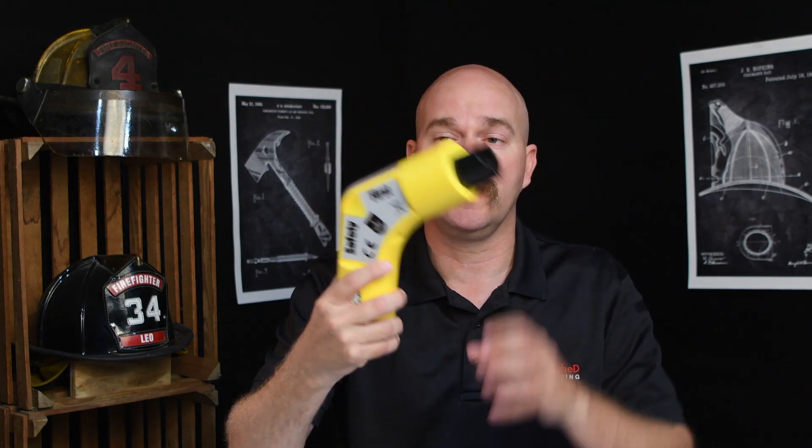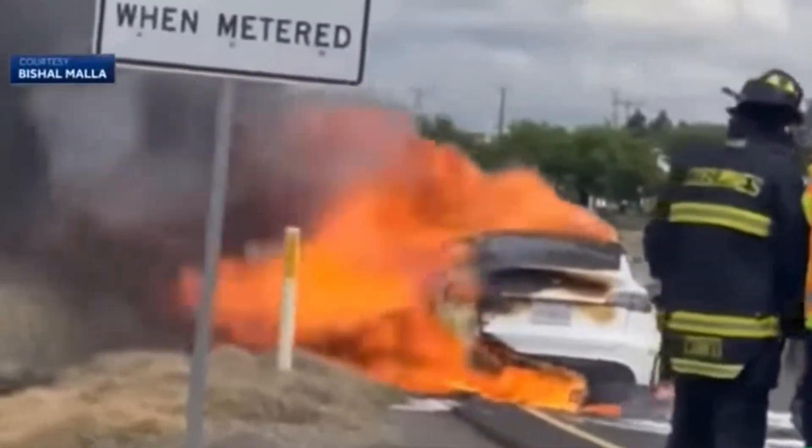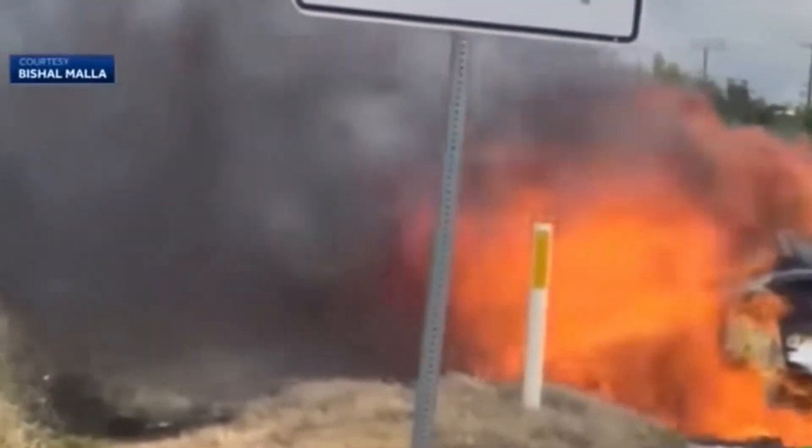The safest workflow is to plug this into the vehicle first and hopefully get the blue light, so you know the vehicle won't move while you proceed to isolate the high voltage. As for whether this will work for a vehicle fire — it could, but I wouldn't be plugging this $1,000 plug into a flaming vehicle.